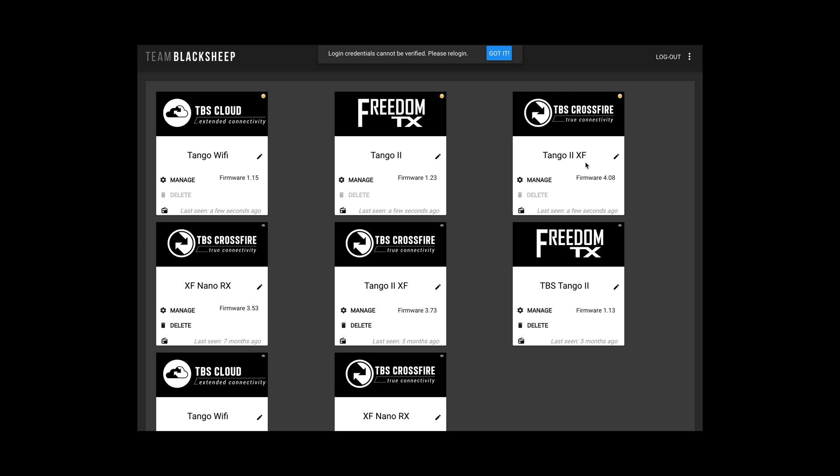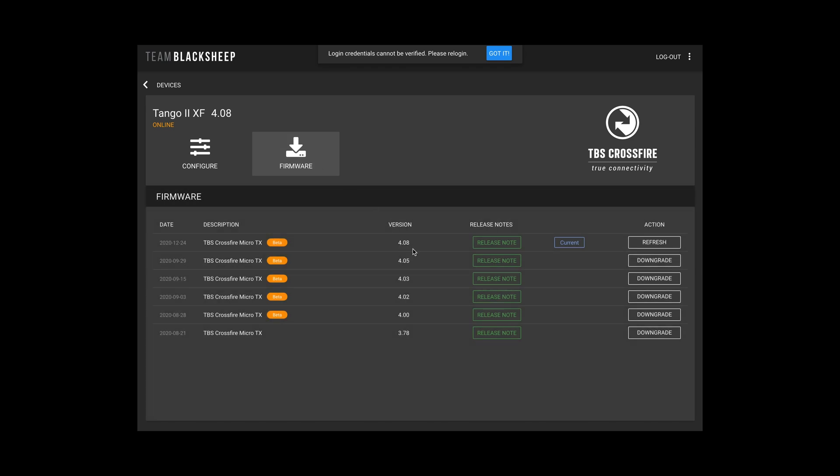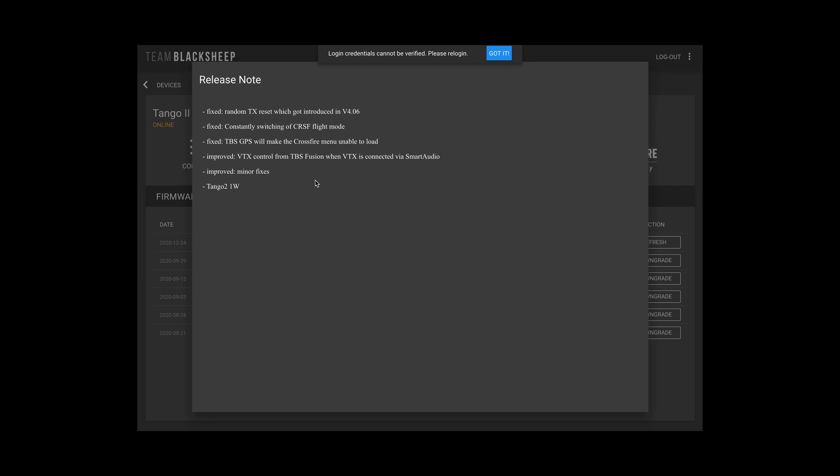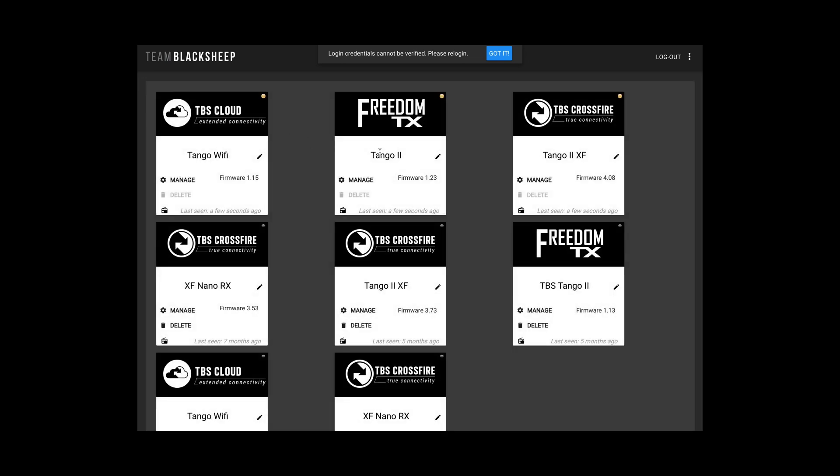You've also got the Tango 2 XF firmware, and the latest version 4.08 is the one which will enable the one watt power. My one's already been done — if yours hasn't, just click upgrade.